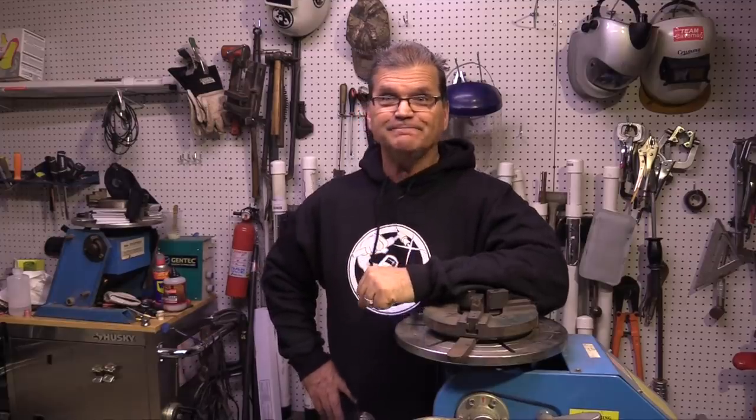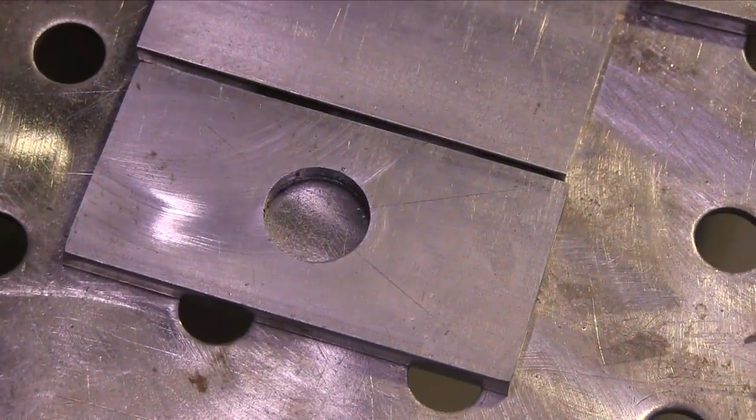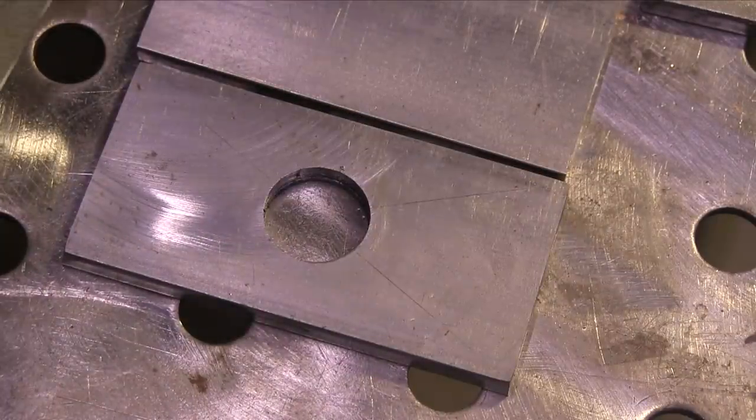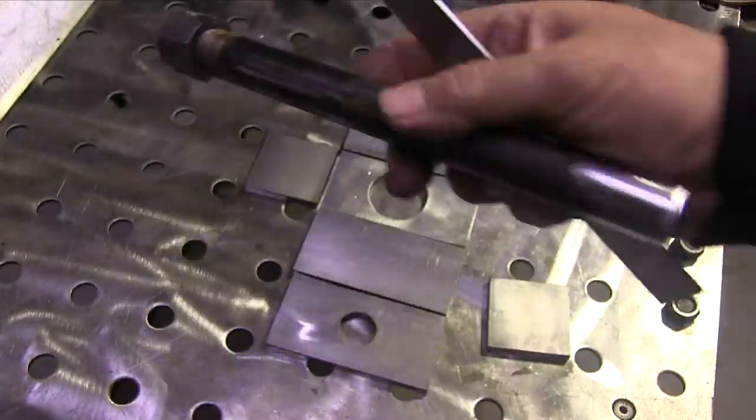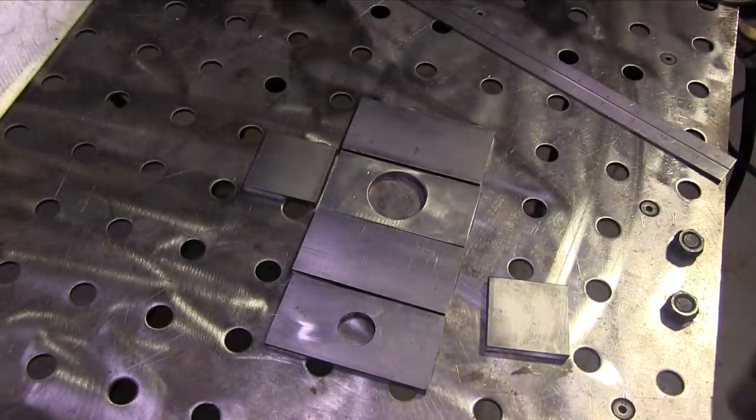Hey, Jody here. This week's video is a Thor dead blow shop hammer build. Let's do it. Got a lot of welding to do here, so to save time I've got all the pre-cut parts laid out: two-inch by four-inch quarter-inch thick bar stock flat bar, and half-inch schedule 40 black iron pipe.